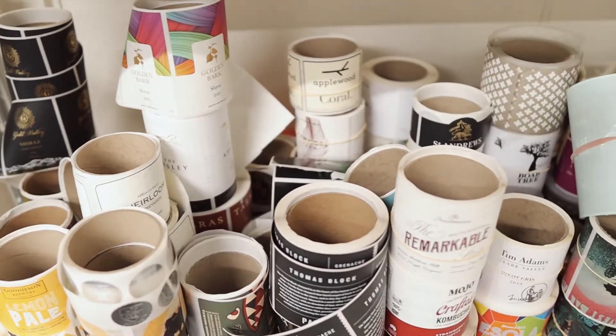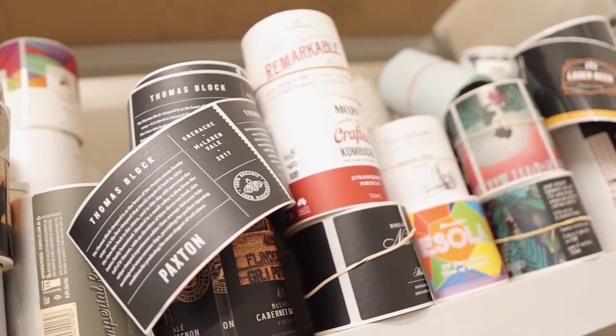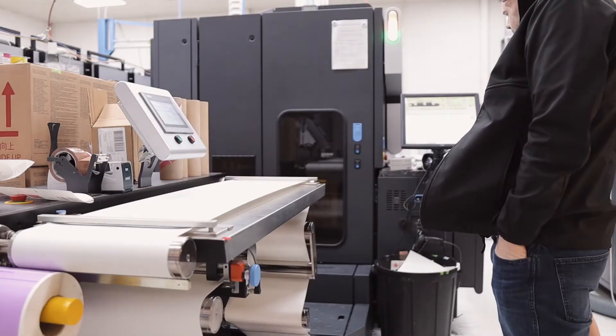Yes, it's finally time to print our labels, so off to the label printer called Label Partners around the corner from our office, where we do all our stuff. And as you can see, they use an incredible amount of paper.